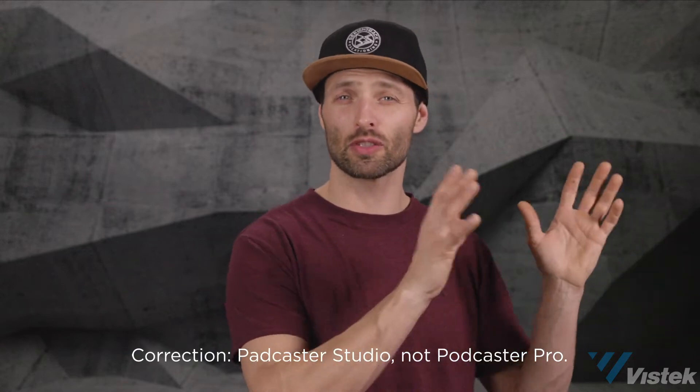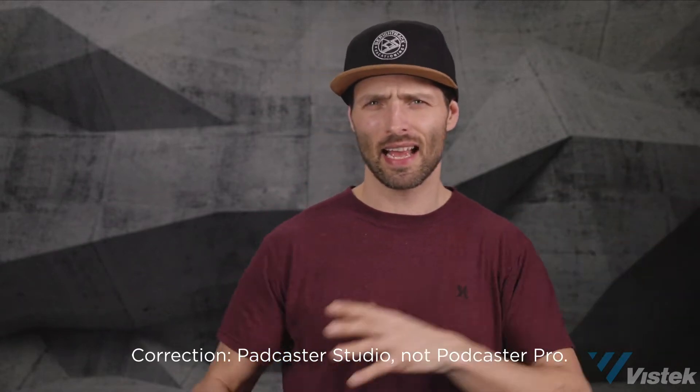Hey everyone, welcome to this week's Weekly Crop. This week we are continuing our streaming series. Last week we talked about the Podcaster Pro, which is an amazing product, and it kind of ties in with this week's product, which is the Sling Studio.